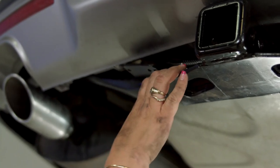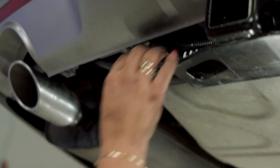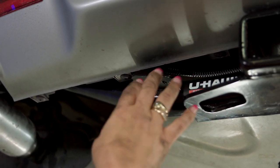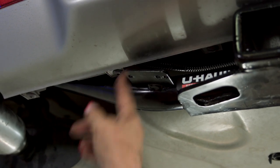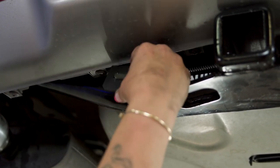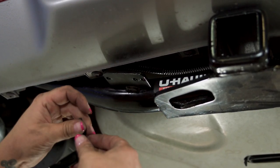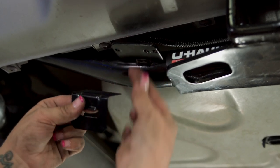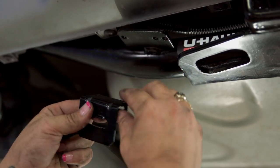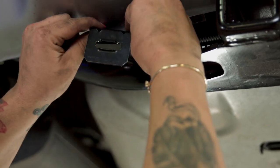We got lucky — U-Haul has an awesome design where it has a welded mounting bracket already on the hitch. Some of them don't, but at least with ours it prevents us from having to drill holes into the fascia. We have this bracket that we can mount on here. It comes with the hardware that you need. You can do either the bolts down or up, whichever you prefer — I like the finished look.